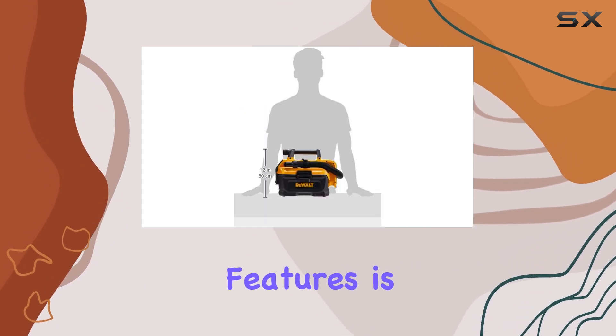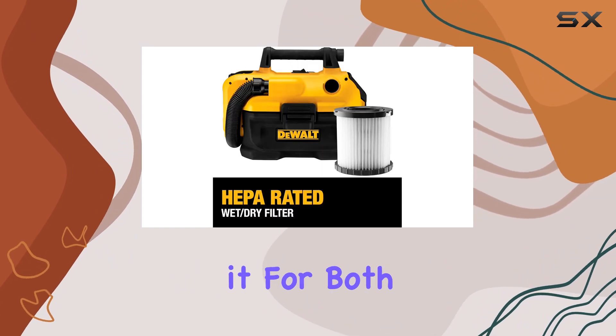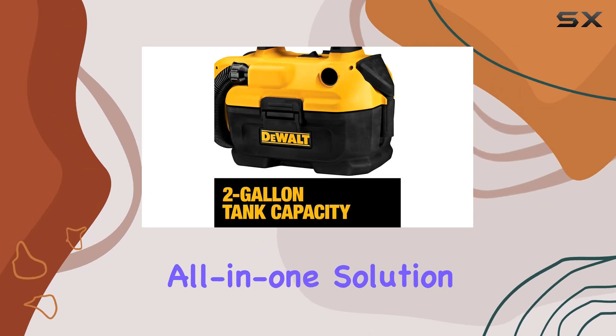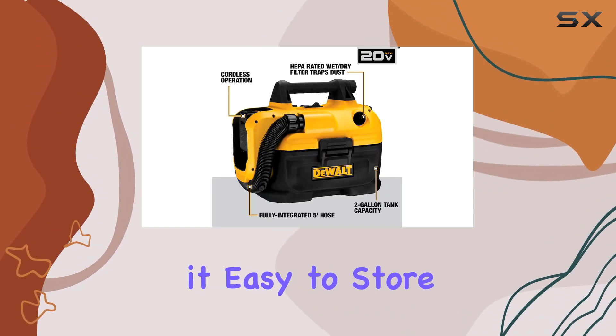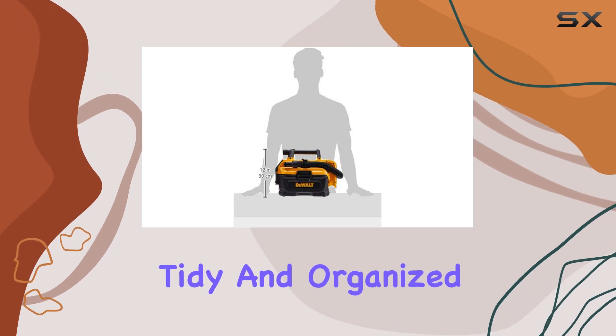One of the standout features is its versatility. The wet-dry capability means you can use it for both dry debris and liquid spills, making it an all-in-one solution for any mess. The vacuum's compact size and lightweight design make it easy to store and retrieve whenever needed, ensuring your workshop remains tidy and organized.